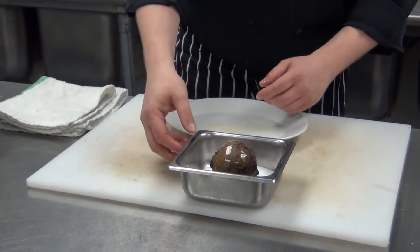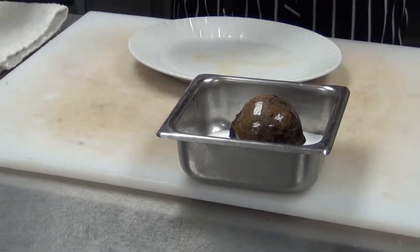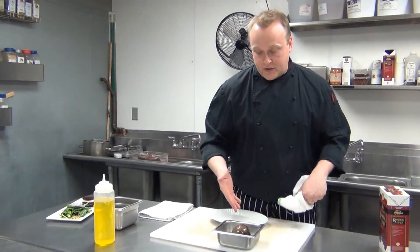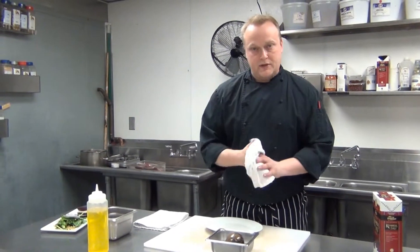Place it right into the salt, as you can see, and we're going to put that in about a 350-degree oven for generally about an hour or an hour and 15 minutes. What you want to make sure is that you can insert a fork into the middle of the beet and it goes through with zero resistance.